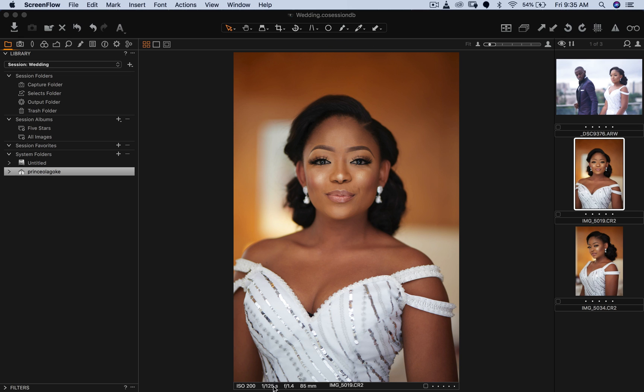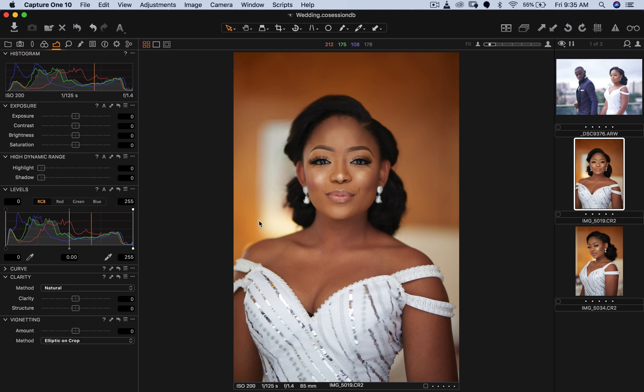The settings were 1/125th of a second shutter speed, 85mm at f/1.4, and ISO 200. This portrait is extremely beautiful. The first thing I'd like to do in Capture One is just get the portrait to where I want it in terms of contrast and all that.